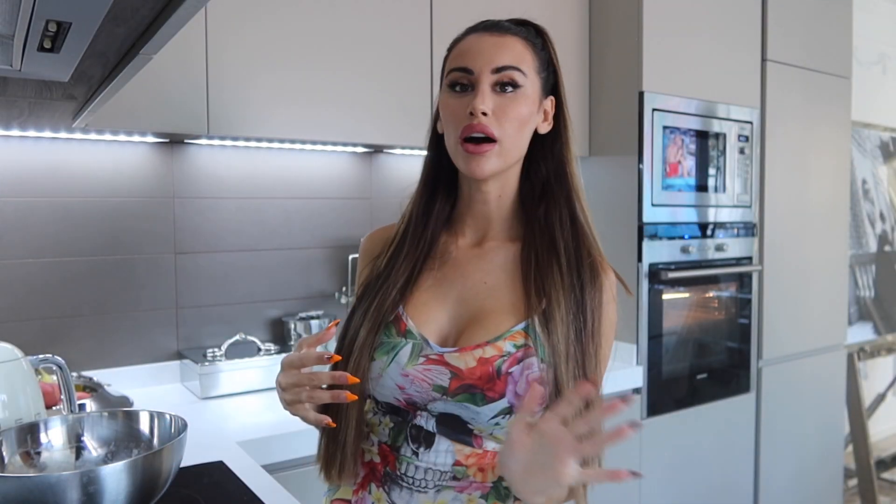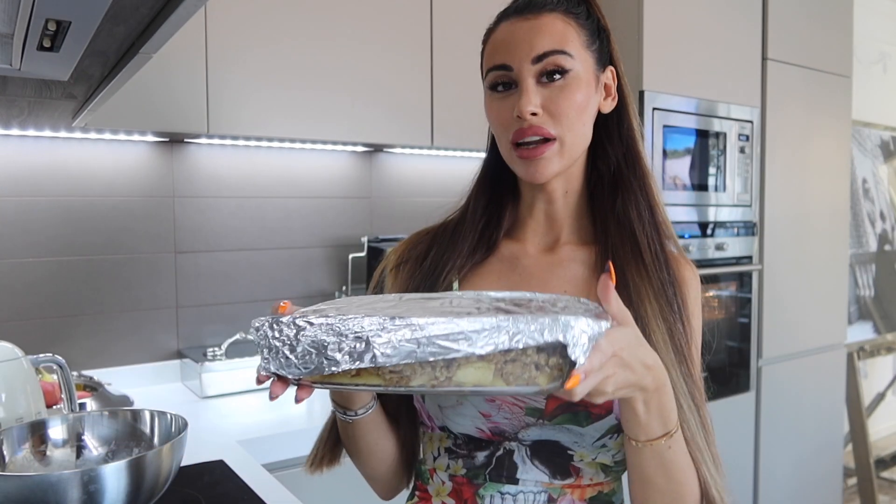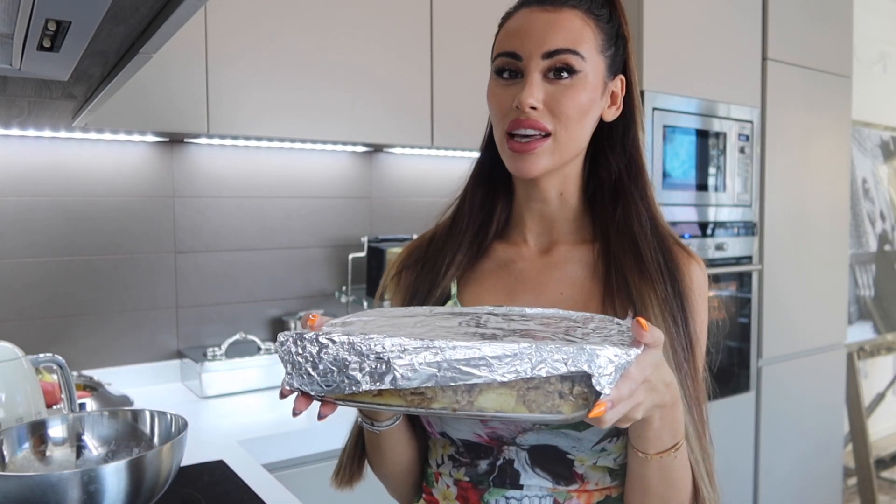It smells so good! Our oven — I forgot to say at the beginning — should be preheated to 180 degrees. We're going to put our apple crumble in. What I like to do is cover it with some tin foil so it doesn't dry out too much and the apples keep their moisture. I find that when you don't cover things in the oven they really dry out, and I like my apple crumble moist. We're now going to put this in the oven for 30 to 35 minutes.